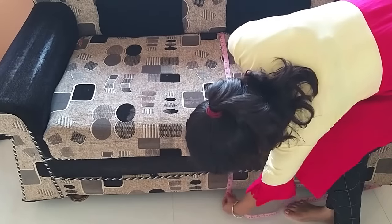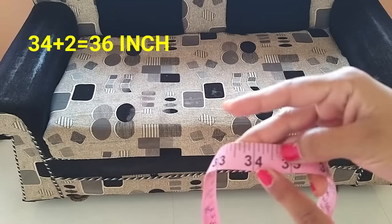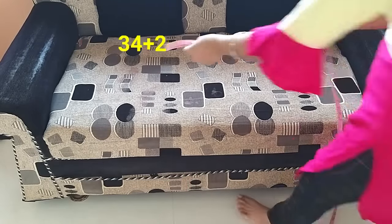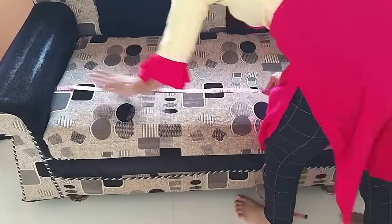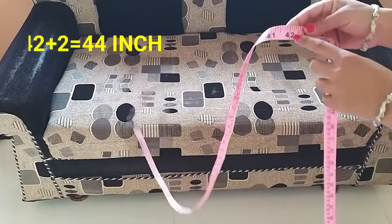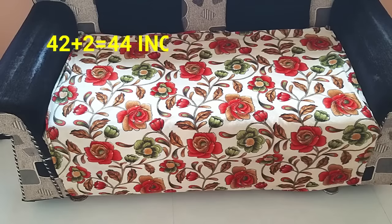First of all, we have to take measurements from the sitting area. It came to 34 inches, so I took 2 inches extra — I took 36 inches. Now I will take measurements from the depth side. It came to 42 inches, I took 2 inches extra, making it 44 inches. I took the size of the fabric accordingly.